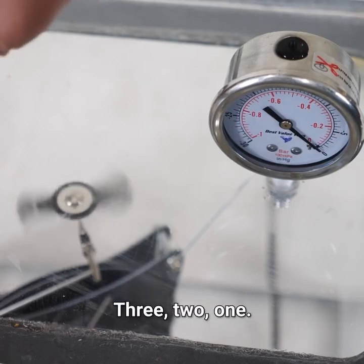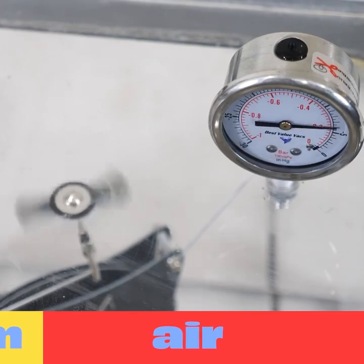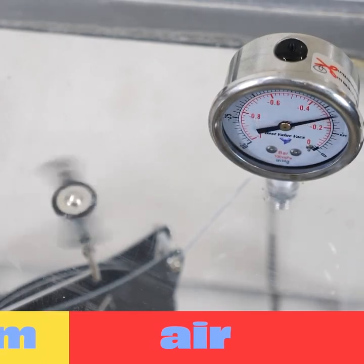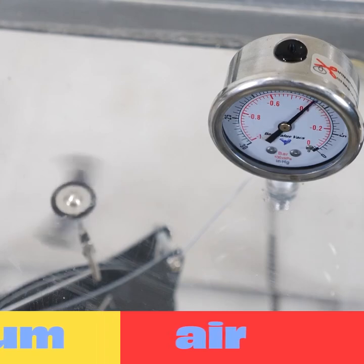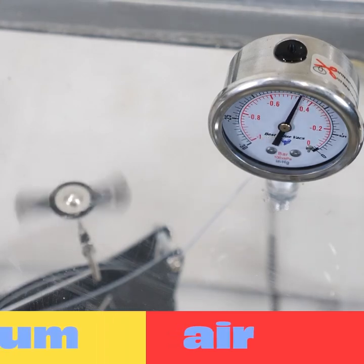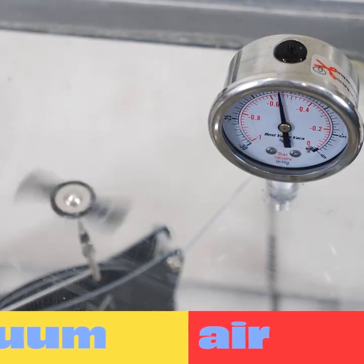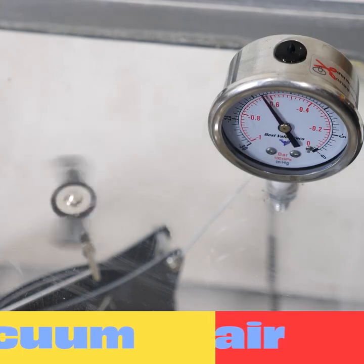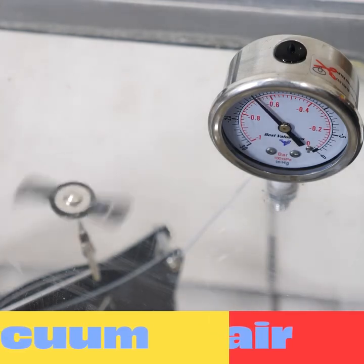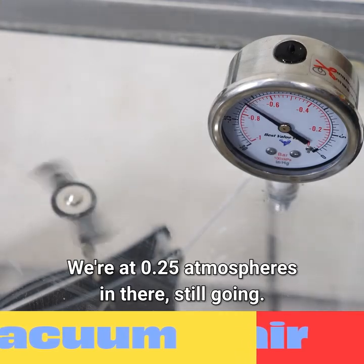Three, two, one. Still spinning at half an atmosphere. We're at 0.25 atmospheres in there — still going.